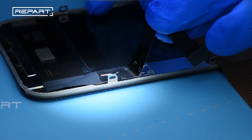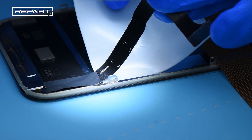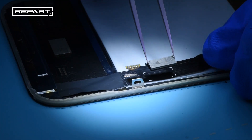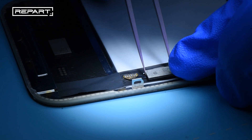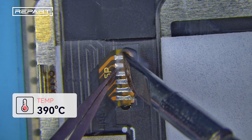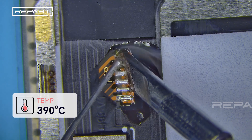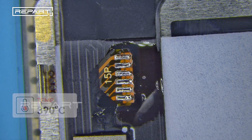Pry up the display flex cable of the repart screen and insert a heat insulation pad to protect the repart screen. Apply flux to the screen's soldering points, then use a soldering iron at 390 degrees Celsius to solder the tag on flex to the screen's soldering points.